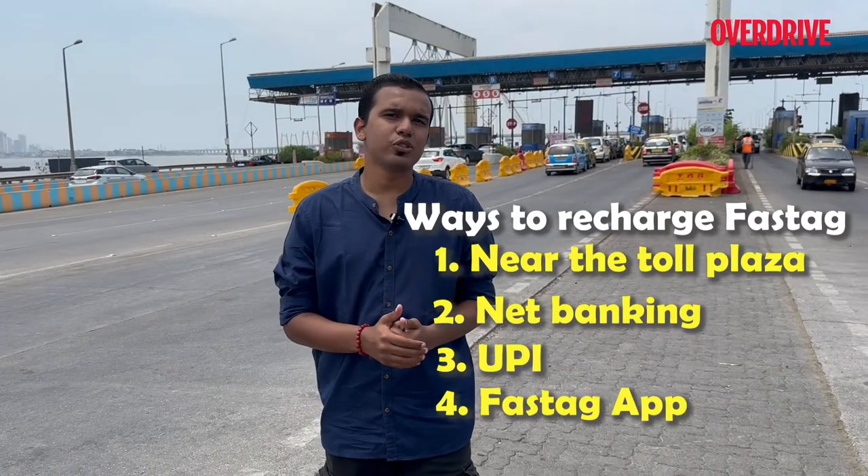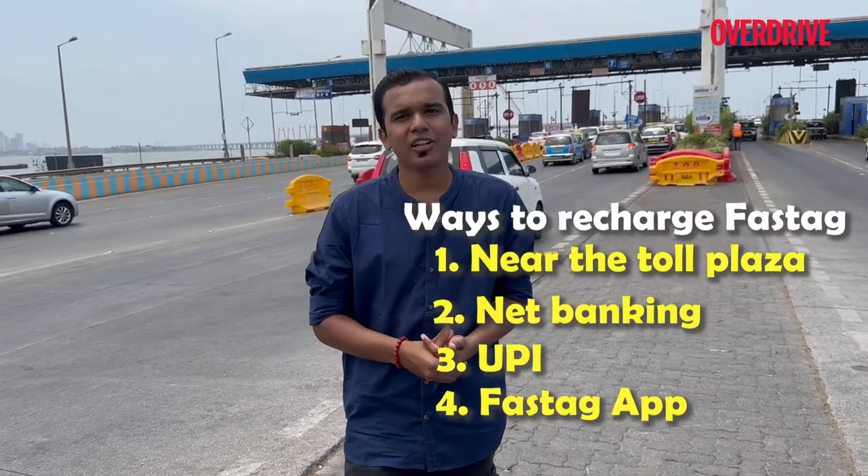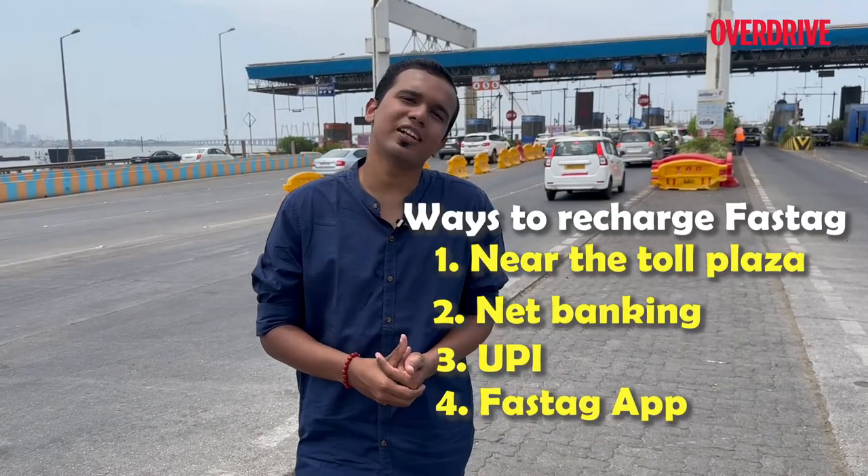So those are the different ways you can choose to recharge your FastTag. Which one is most convenient for you? Also, if we missed out on any ways to recharge your FastTag, do let us know in the comment section below.